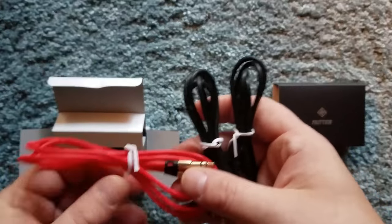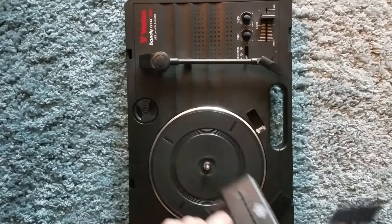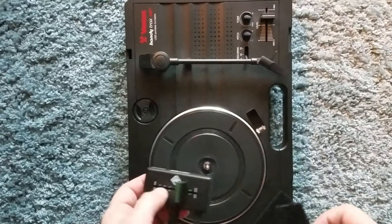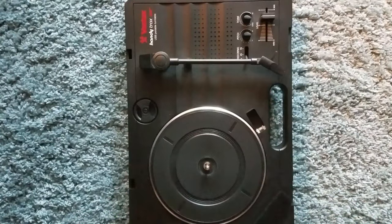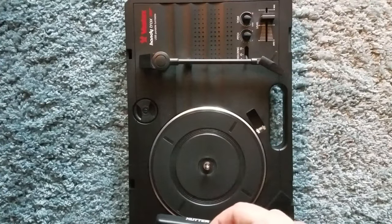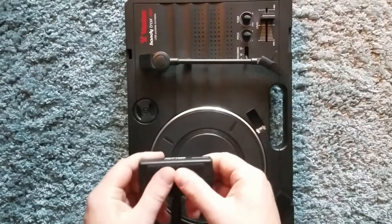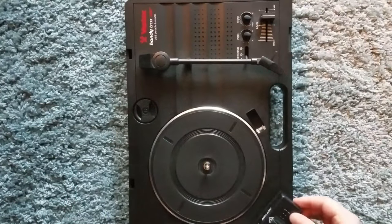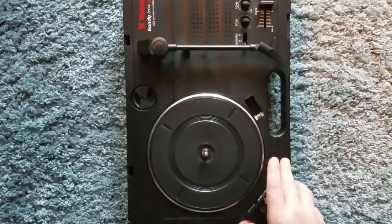So I've got my fader here and I have the teeth side of my velcro on it. You'll notice on my Handy Trax that I already have some velcro — I'm going to go ahead and stick this on here and hope that the teeth match my existing velcro. Give that a nice push — there she is.